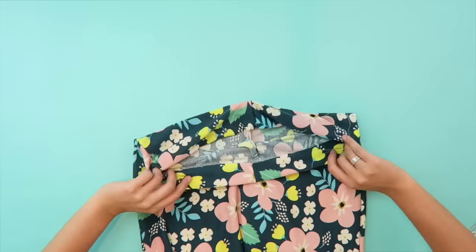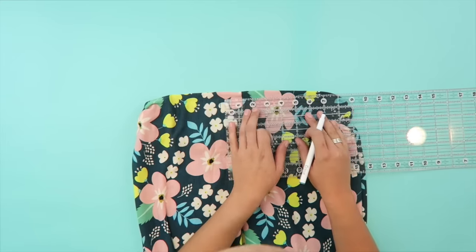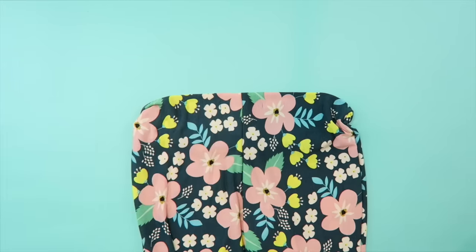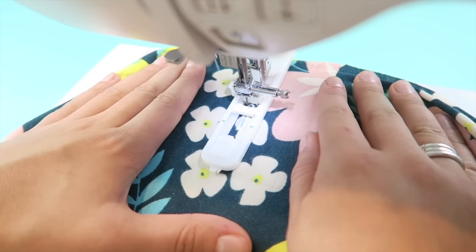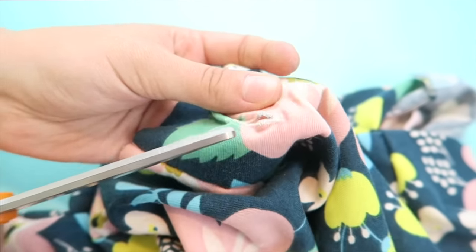Fold the top of the pants down as you would to create a waistband, then mark where you want the ribbon to come out. I recommend placing them about 3 inches apart. Then be sure to unfold the waistband and with your buttonhole foot on your machine and your machine on the right settings, sew a buttonhole at each marking. Then just snip them open.